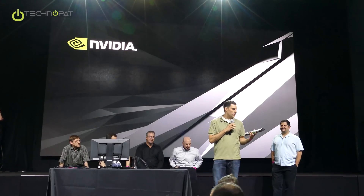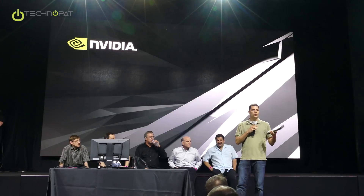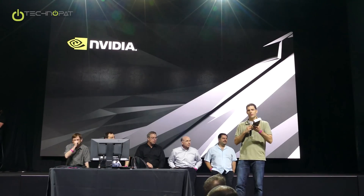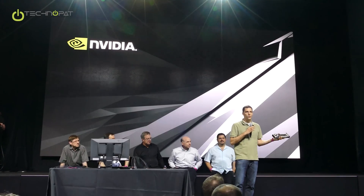The Founder's Edition is the board that is designed and made by NVIDIA. In the past, we've referred to this as the reference design. So if it makes it a little easier in your minds, the Founder's Edition is a new name for the reference design.